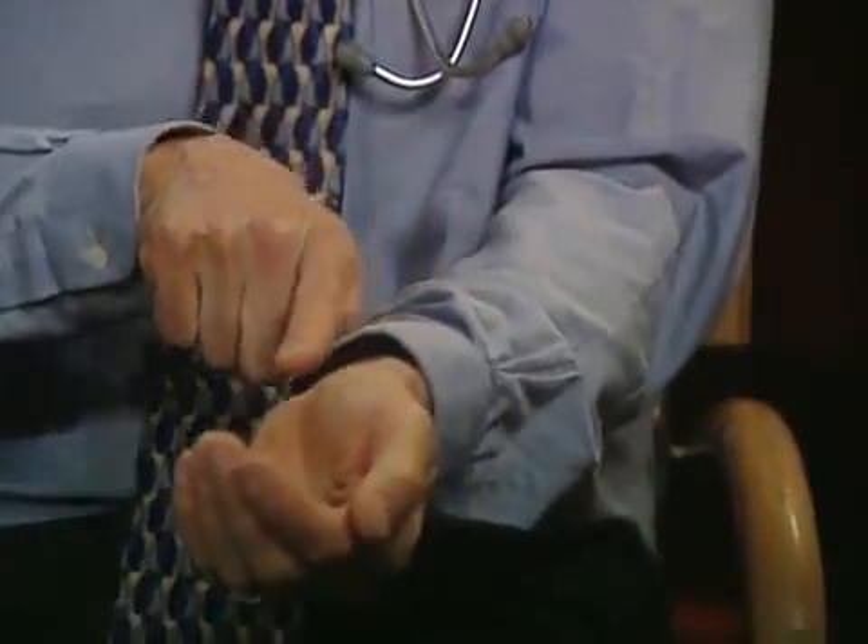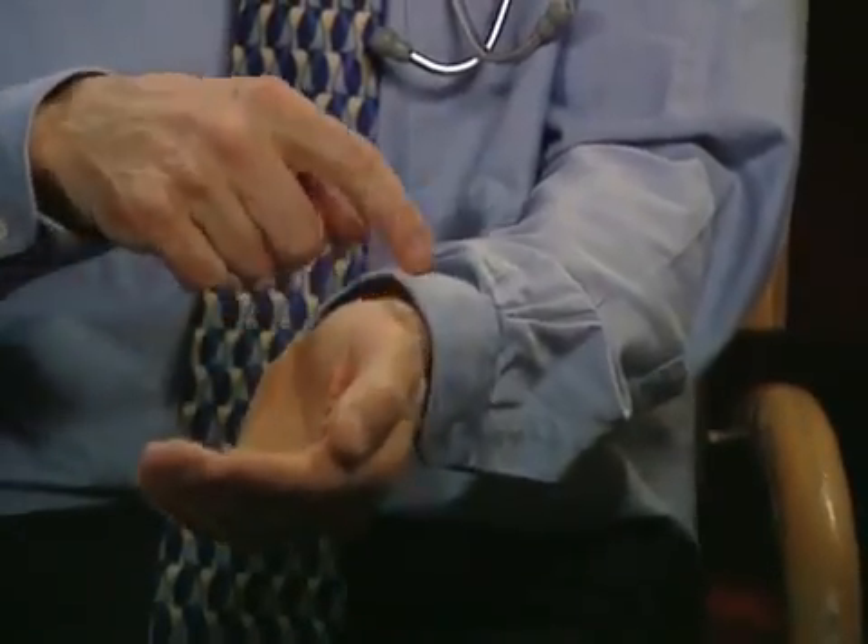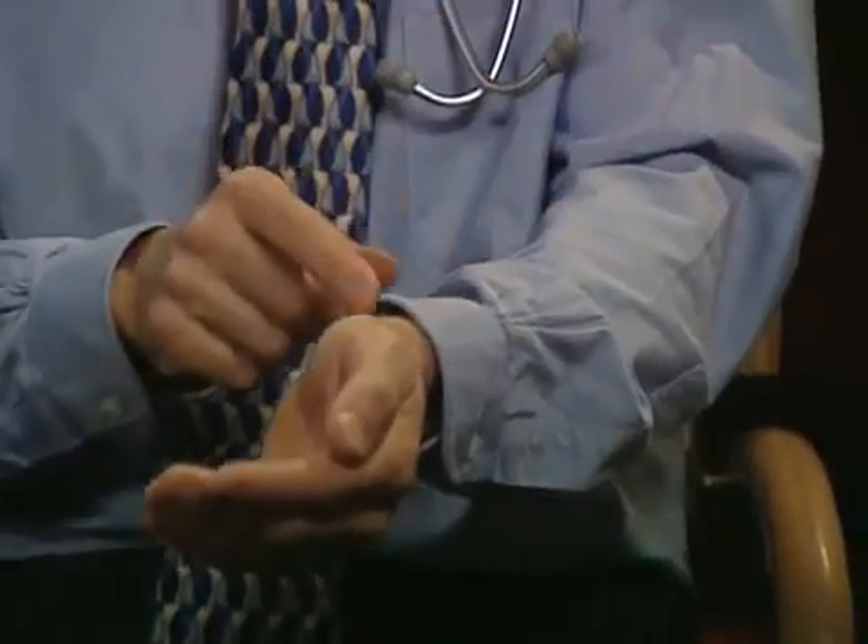What happens is that some of the blood that would continue down the artery to your hand gets short-circuited and goes across this connection that we make, and goes into the vein and comes back up your arm. That extra blood flow and pressure in the vein makes the vein get a little bit bigger and a little bit thicker.